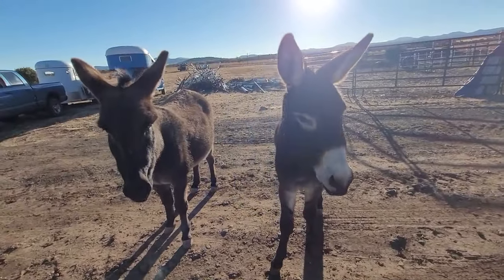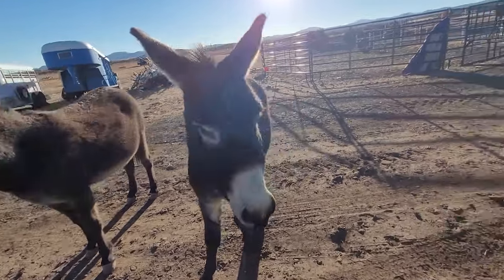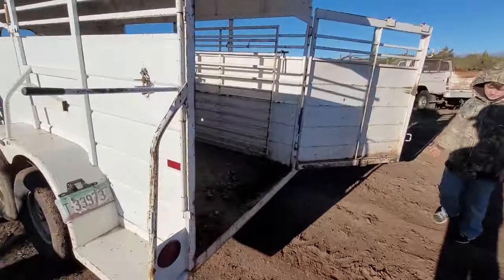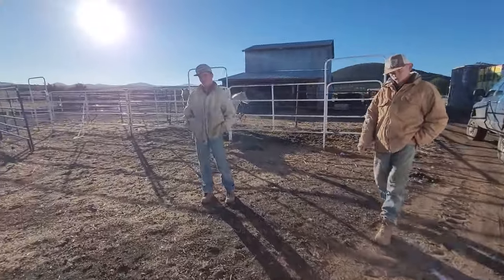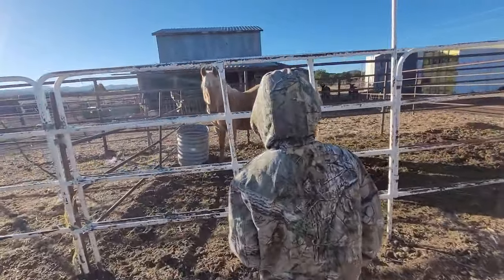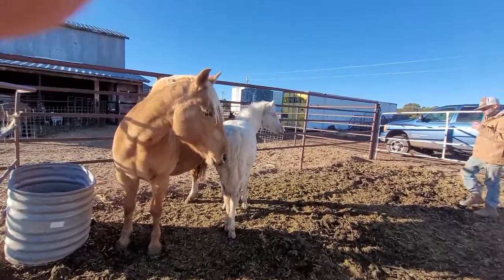We're gonna catch Ice real quick. Curtis is gonna pull the trailer up right over here. It's a little windy, sorry about the audio. Remember, you've got to kind of almost start over every time you start messing with them when they're at this age. Let's get a halter on that little girl.